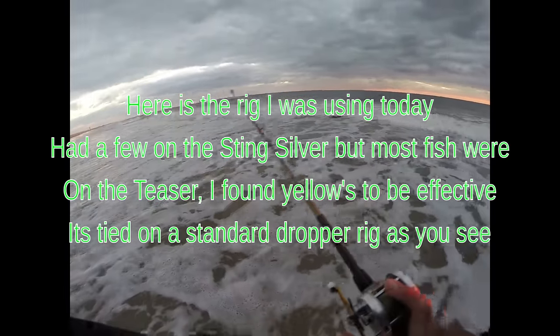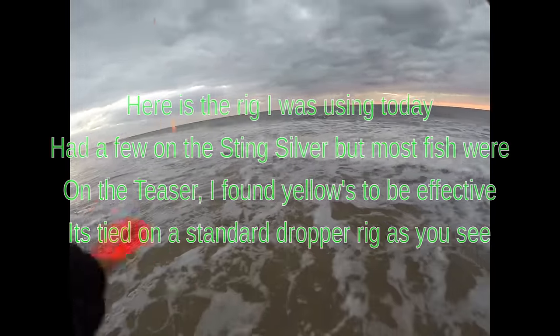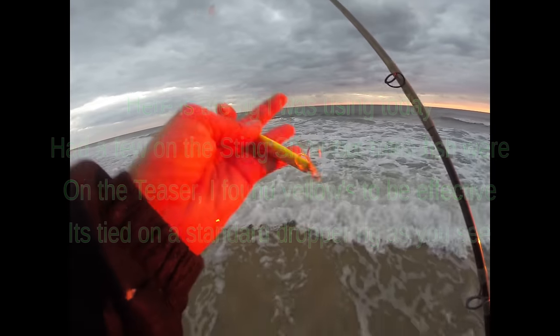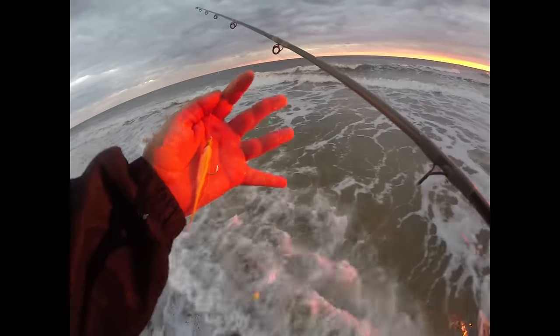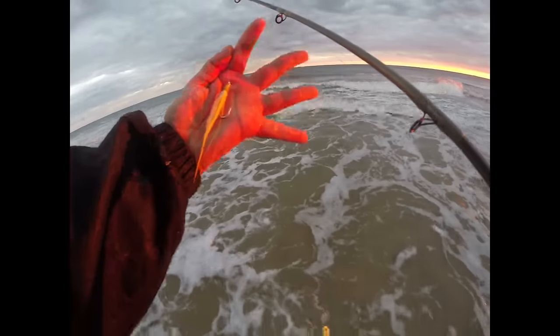I do a grub — I was getting hits on that. This is just a... some call it an epoxy minnow, I call it a Sting Silver. They seem to be on yellows, so that's what I've been using.